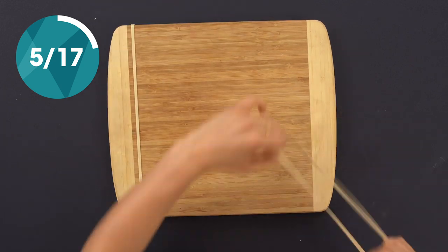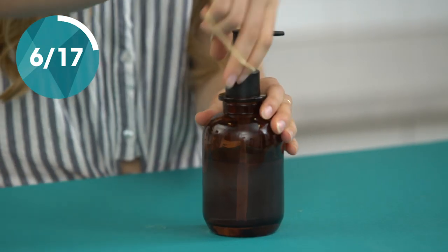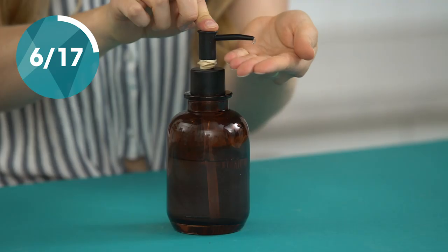Keep your cutting board from slipping by adding a rubber band to each side. Is your soap dispenser a little overzealous? Limit the amount of each pump with a rubber band.